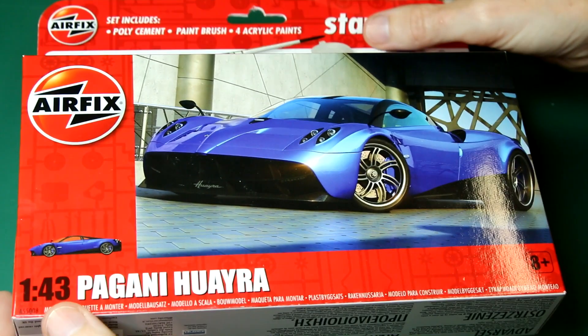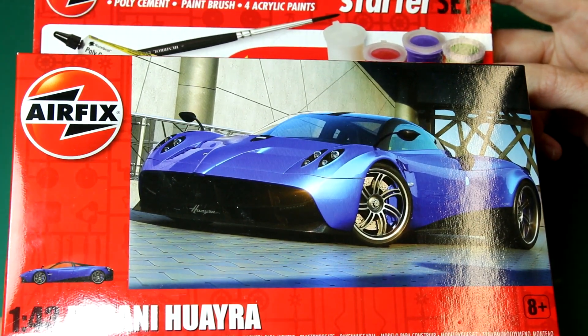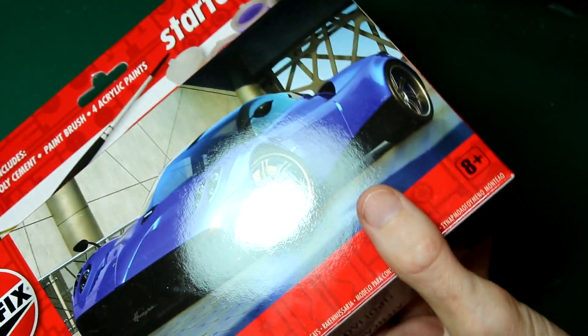So this Bugatti and this Pagani are two of the more recent additions to Airfix's starter kit range. Being a starter kit, they include a paintbrush, a tube of poly cement, and all of the paints you'll need to paint the kit.